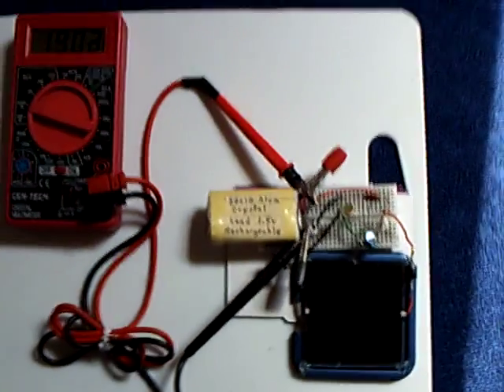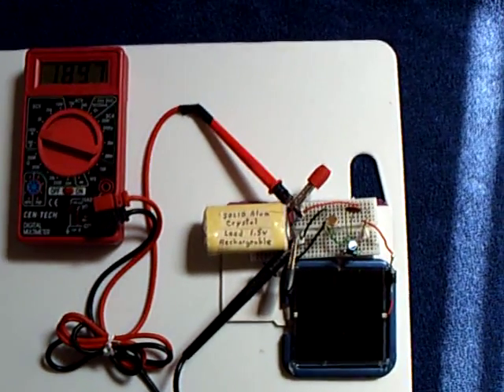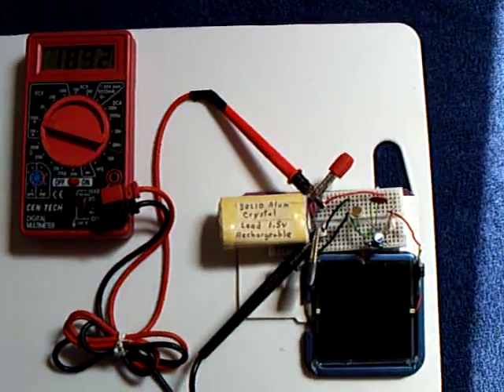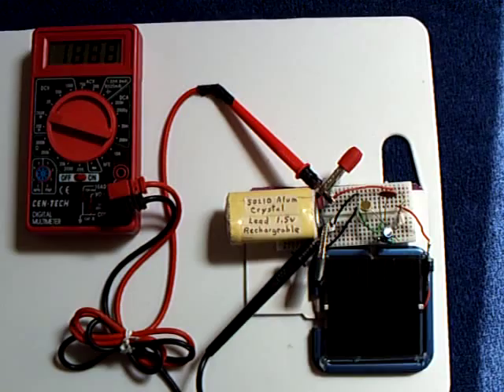Another thing we're looking at is the actual ampere-hour on this — just how much energy you can put into one of these things versus the plate size. That's the energy density. Anyway, that's just my little experiment for today, trying out this semi-solid alum crystal cell. Thanks for watching.